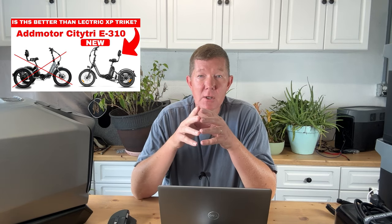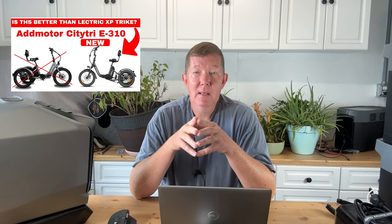So if you remember, I released a video talking about the Edmotor E310, brand new trike, kind of comparing it with the Electric XP. That trike hasn't been released yet, so it's only available for pre-order. So all we could do is go over the specs online as the manufacturer has provided them. We did a tabletop, went through it, talked about the trike — I told you the things I liked and the things that I didn't care for.